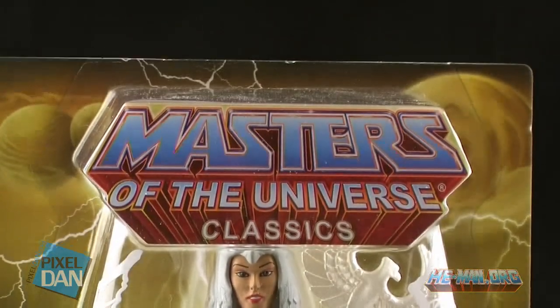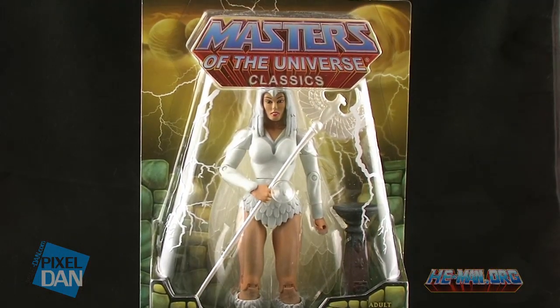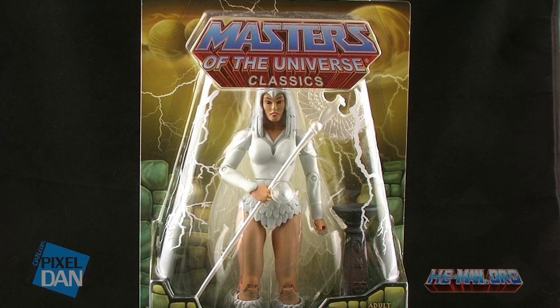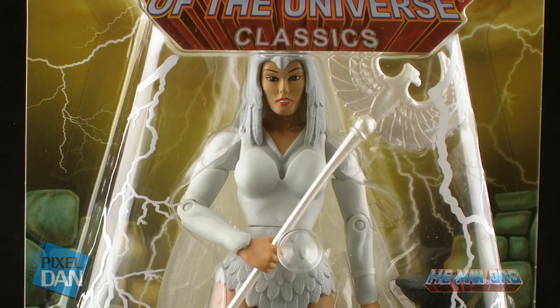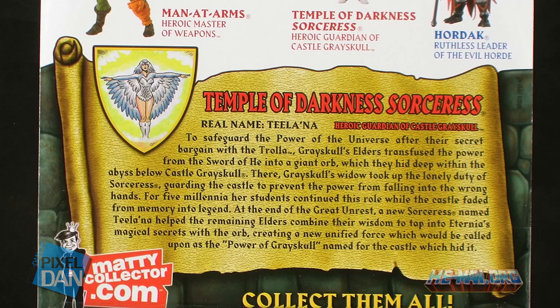This is basically nothing more than a simple repaint, but it is a traveling convention exclusive. She comes packaged in the standard Masters of the Universe blister card packaging. The back side gives us a look at some of the other figures available on the Classics line, and a brand new bio for the Sorceress.